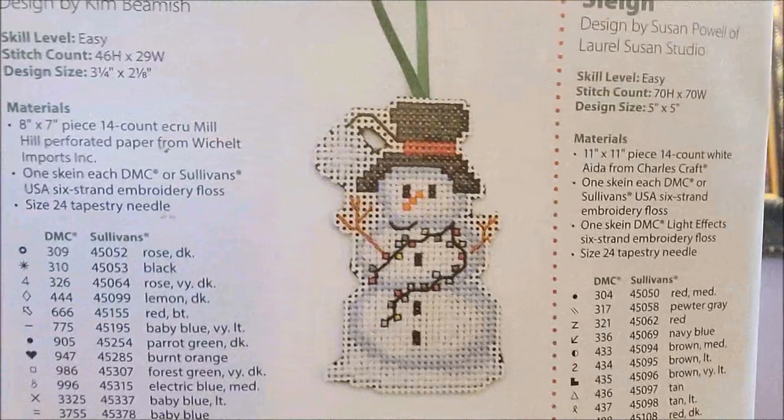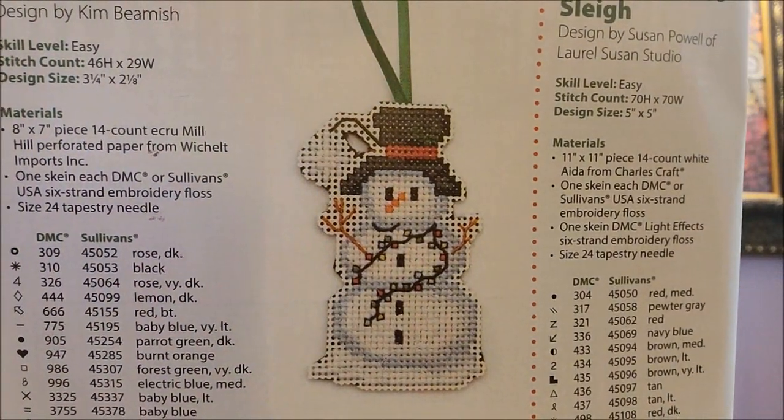The next one is Just Hanging Snowman by Kim Beamish, done on perforated paper. They stitch it on 14-count perforated paper, but you can stitch it on any count you want. Cute — he's a cutie.